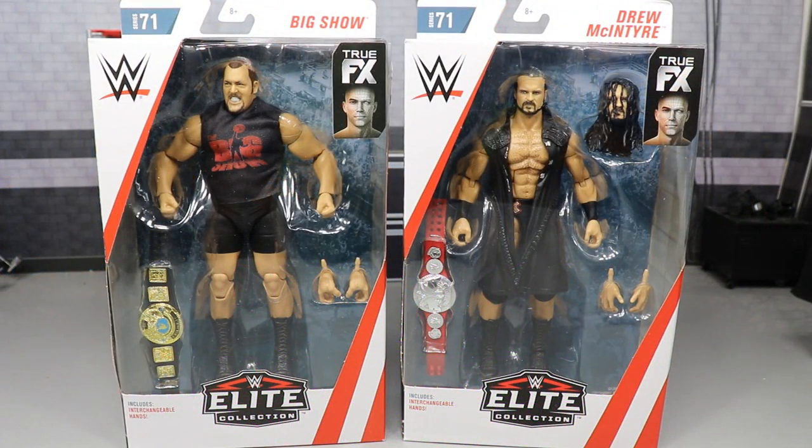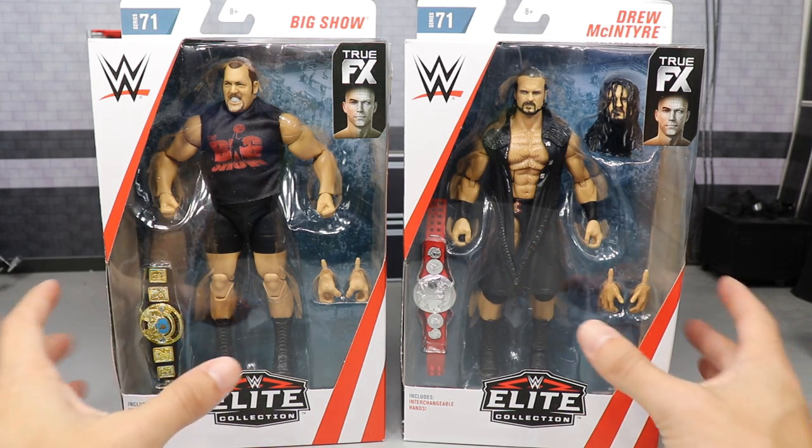What is good, everybody? Welcome to an epic MDTOYS video. Today we have another two-in-one elite figure review on the brand-new Elite Series 71 Big Show and Drew McIntyre. That was an absolutely horrific Drew McIntyre impression and I don't know why I even tried. I am Drew McIntyre. Let's just shut the hell up and get into the review.